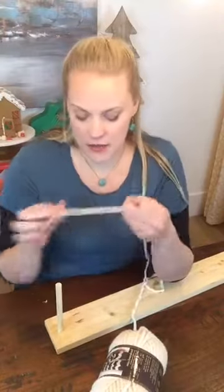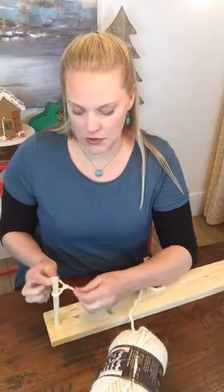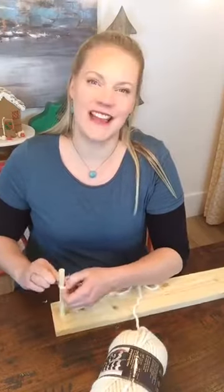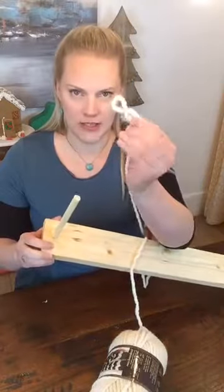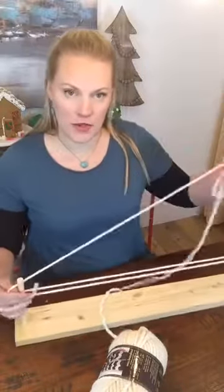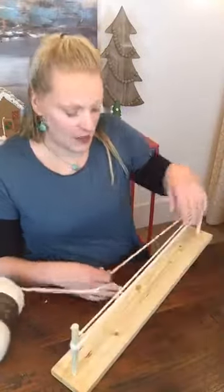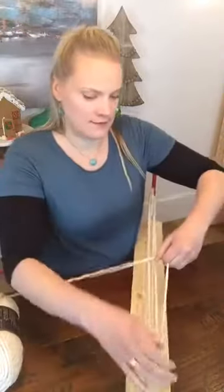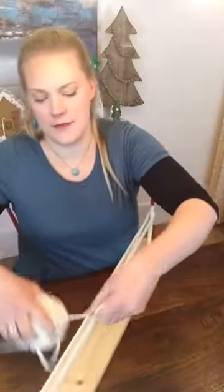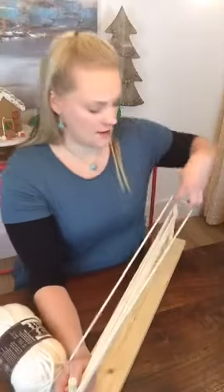So to begin, we're going to tie a small knot on the loom we just made, just to hold the yarn in place — you don't want to do it tight. So basically it's like that and you just put it on there, and you're going to start wrapping around both ends. I actually have another one of these looms because I obviously had to test this out, and I put a little bit of hot glue underneath the wood so that it didn't move a ton when you're wrapping it, and that really helps.